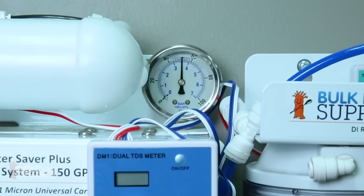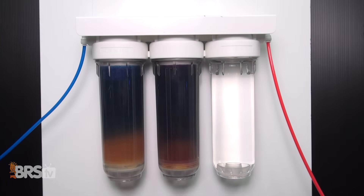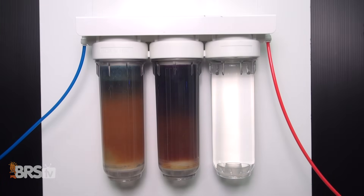So what does that mean for your RODI unit? Well, if your house pressure is below the minimum operating pressure of 50 psi, you may not only be making less than the labeled 75 gallons per day, but you could also be limiting the RO membrane's true potential at removing even more TDS from your tap water, which could also save your DI resin from being consumed more rapidly.